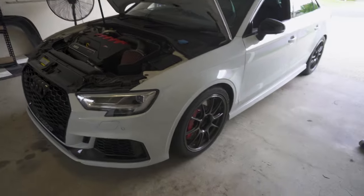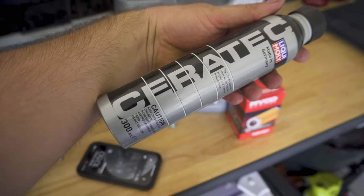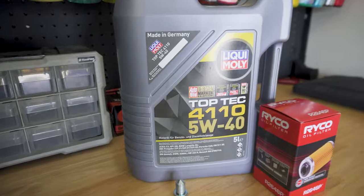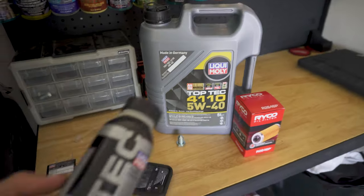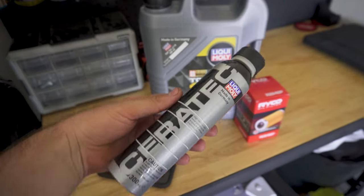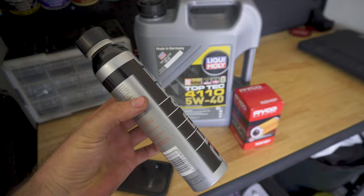Minor service and suspension slash coilover adjustment. This is that Ceratec stuff boys — just an additive for the oil. We go for a 540, 4110 oil, and we just chuck this in every bottle. Pretty schmick, eh?